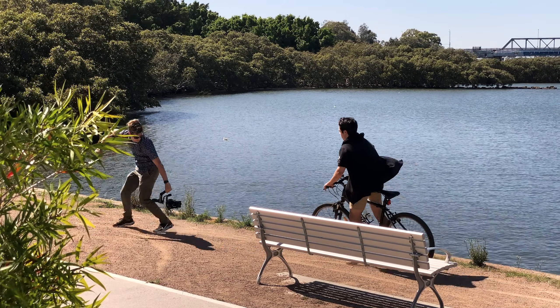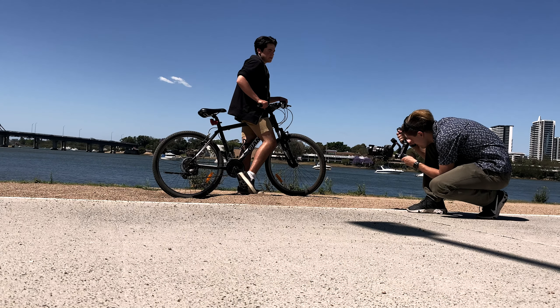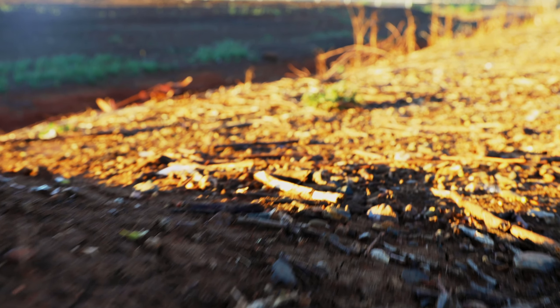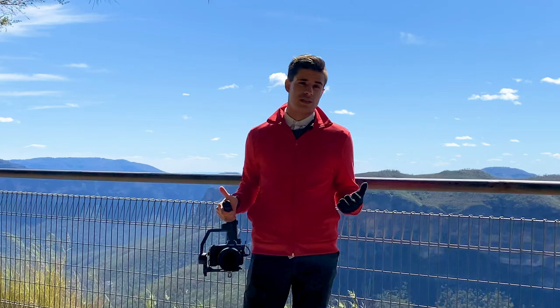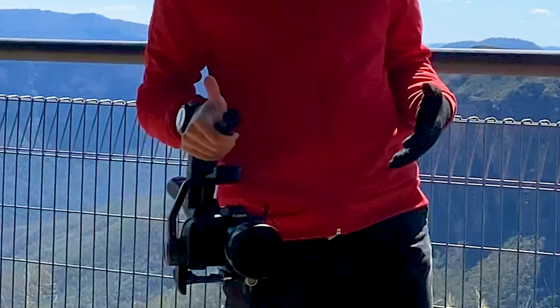I tried it for around eight hours the other day and it kept up to around 60% battery by the end of it. The whole total battery of this is supposedly 14 hours. The battery life I was expecting to be far less, especially with something with this payload on it.